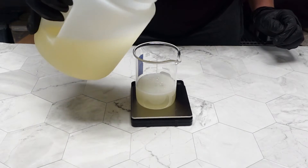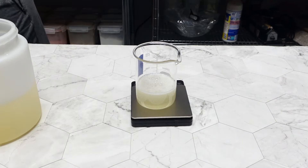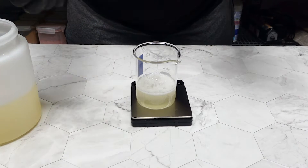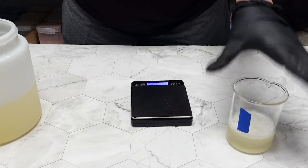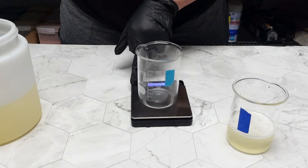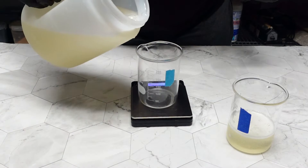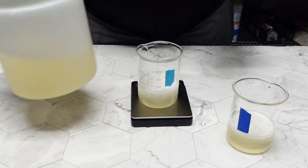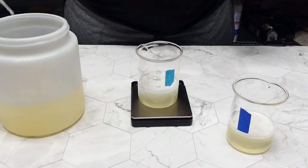For the table salt solution, I'll be adding 98g of liquid soap. For the Liquid Crothix beaker, I'll be adding 97g. For the HEC, I will be adding 96g of liquid soap. For Glucose D, I will be adding 99g of liquid soap. All of this information will be down in the description.